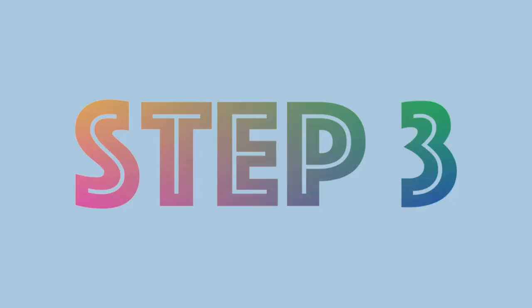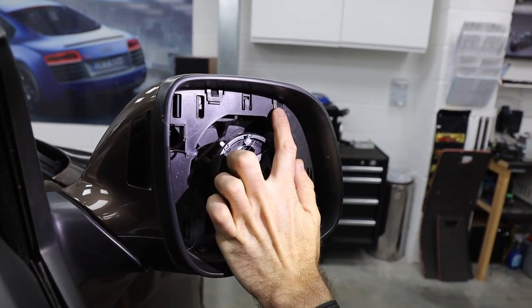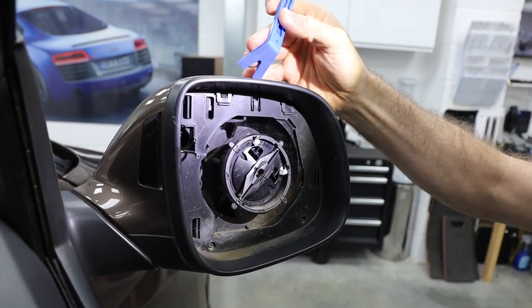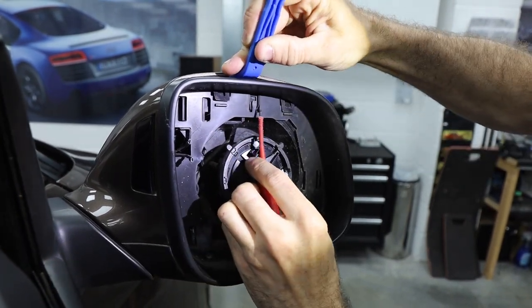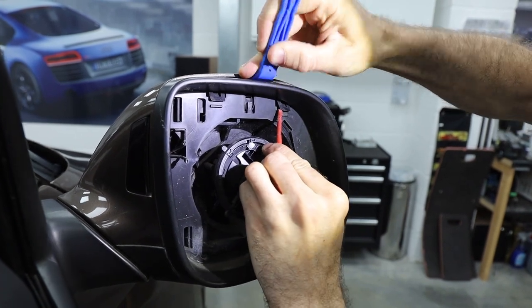It's all done — make sure you put that aside. Step three: we've now got the clips. These clips are easily broken; you need to use the trim tool and a little bit of pressure to release them. Remember, these caps are not really designed to be removed once on, so if you break a clip, don't worry about it.